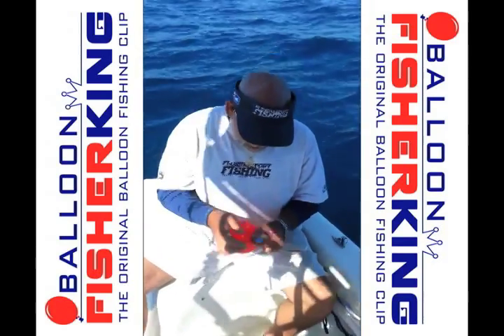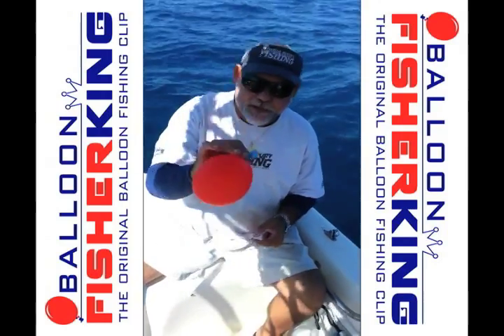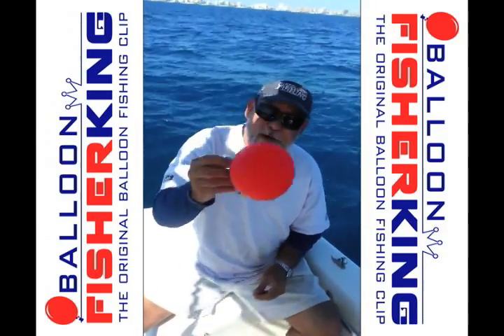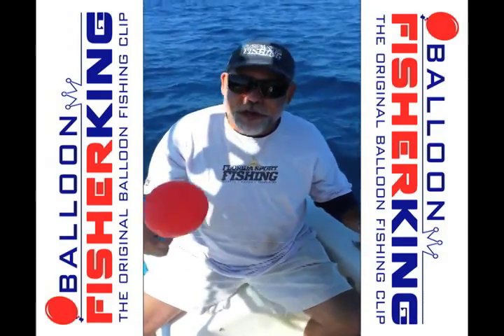Today I want to show you a nifty little device called the Balloon Fisher King. It's a special clip designed by my friend John at MZL Creations, and it's a nifty way to attach your balloon. The neat thing about using a balloon is you can control the depth that you're fishing at.